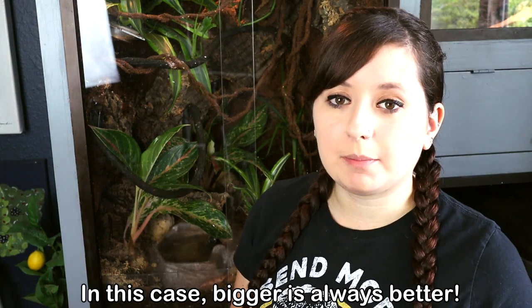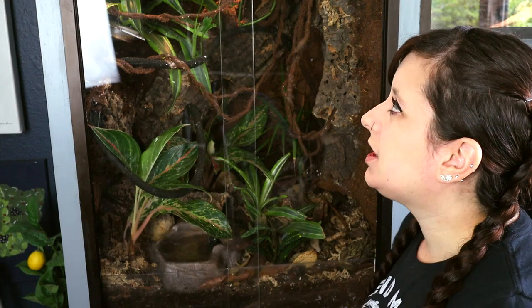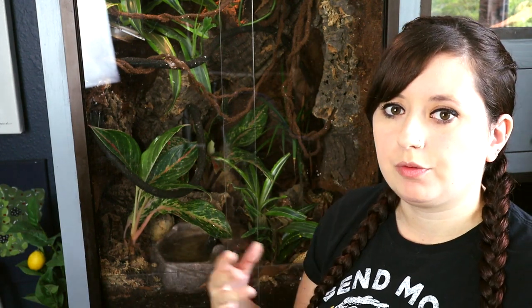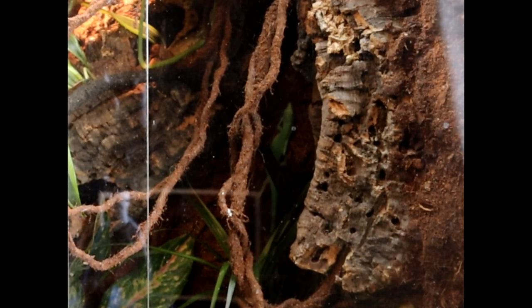If you go bigger and still only keep two lizards, that's fine because these guys are very, very active and they utilize all space. Once you get the appropriate size — minimum 18 by 18 by 36 — when you build it, you want to make sure the sides are covered in something climbable: either a cocoa fiber liner, cork tiles, cork bark, or you can make a custom background where you foam it up and carve out ledges. Do not leave your cage glass — even wood doesn't give enough grip. They need something with a little more grip, so please fill at least two of the sides, ideally all three, with climbable materials because they will utilize it. These guys love to climb.